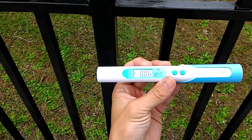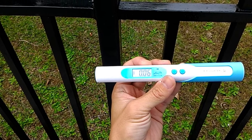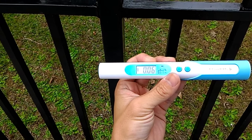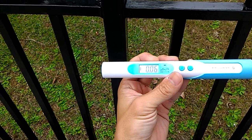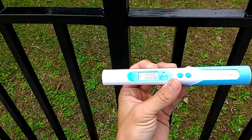Now the red light is off. The result is 0.06 — it's a very low radiation level. No danger, very safe.